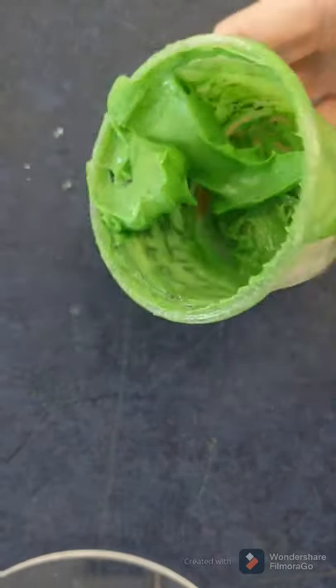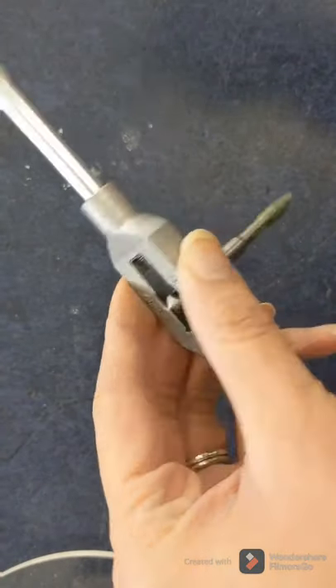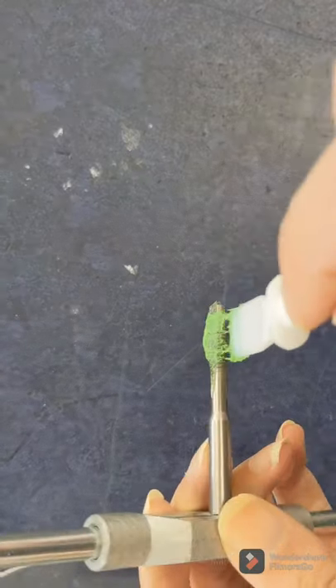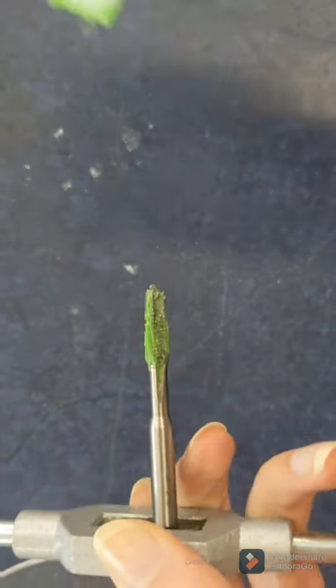Now we're going to put a screw thread on these. You can see I'm using a cutting compound here to lubricate the tap. This is a tap wrench, and I'm putting the cutting compound on the thread of the tap.